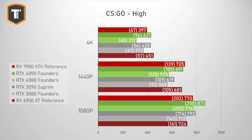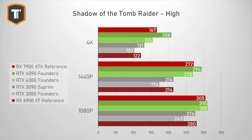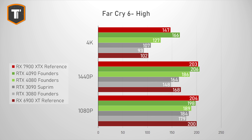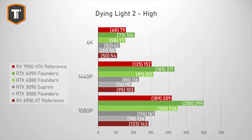Technically the 4090 is the best card in CSGO with the most consistent 1% lows, but realistically any GPU will run this game at any resolution easily. Watch Dogs Legion has the XTX just ahead of the 4080, though most GPUs would be more than enough even at 4K. Shadow of the Tomb Raider is similar — XTX just ahead of the 4080, but it's all pretty close. Far Cry 6 is another big win for AMD, beating the 4080 at all resolutions and staying close to the 4090. In Spider-Man Remastered, the 4080 and 7900 XTX were pretty close, both offering a good experience at all three resolutions. Dying Light 2 also has both cards close, but AMD looks slightly better with higher 1% lows across all resolutions.